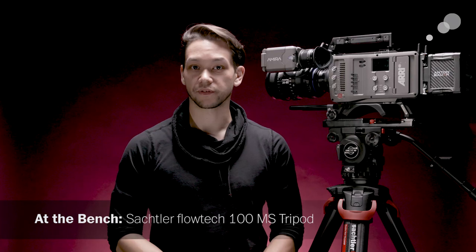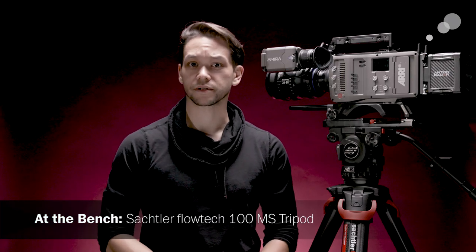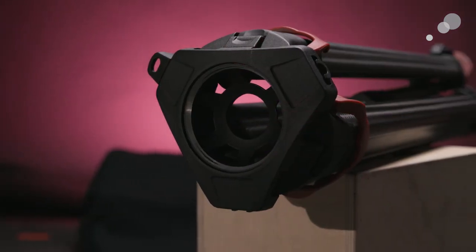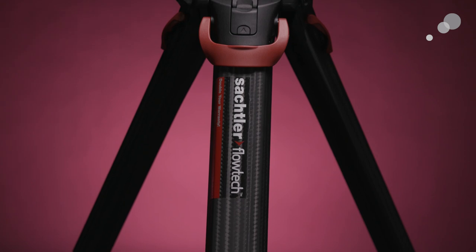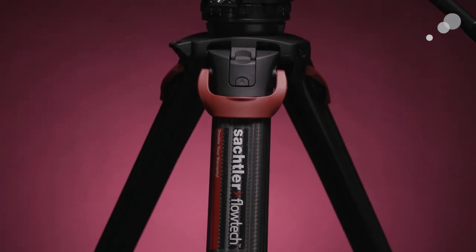Hello everyone, Nick here with AbleCinny. Today we get to have a look at an exciting update to Sachtler's Flowtech tripod line. As was promised during the launch of their innovative Flowtech 75 tripod, Sachtler has released a version with a 100 millimeter fixing. For a breakdown of what makes the Flowtech line so special, you can check out our video on the 75 millimeter version via the link in the description below.